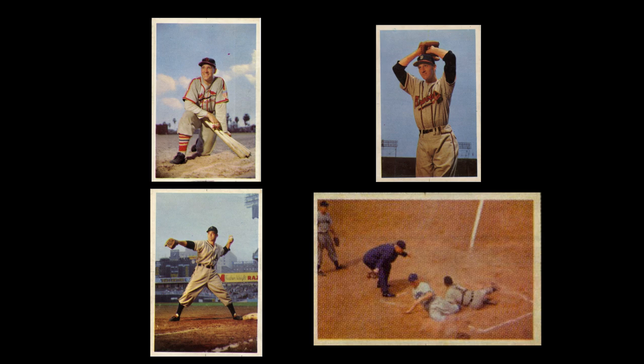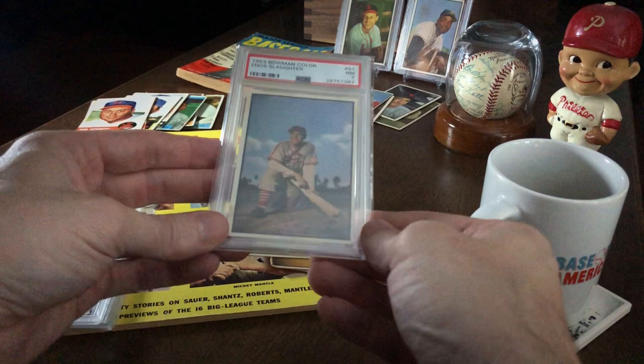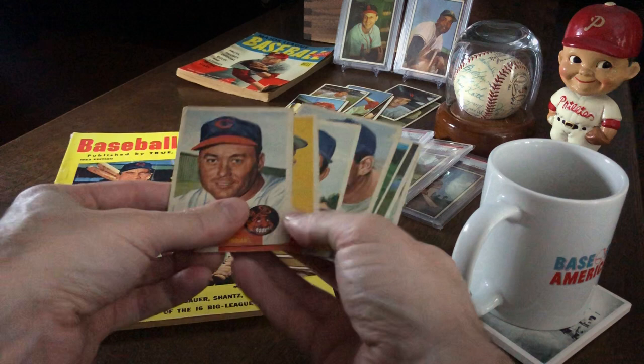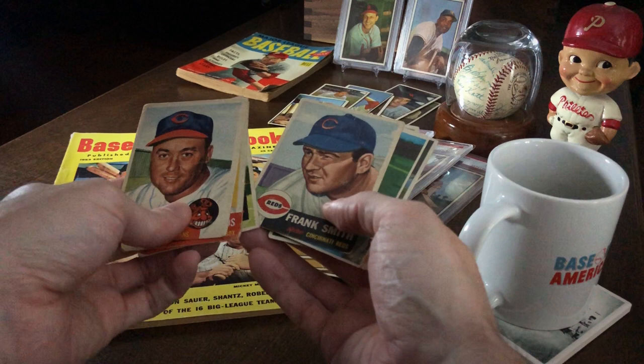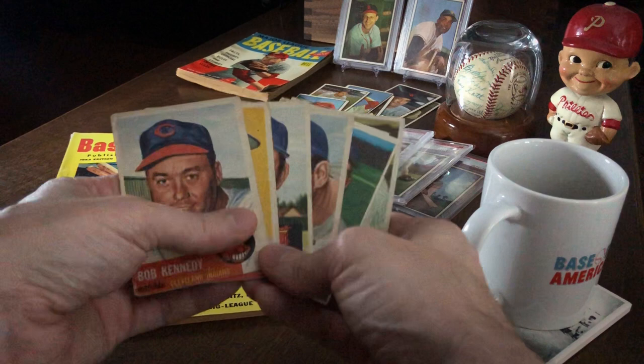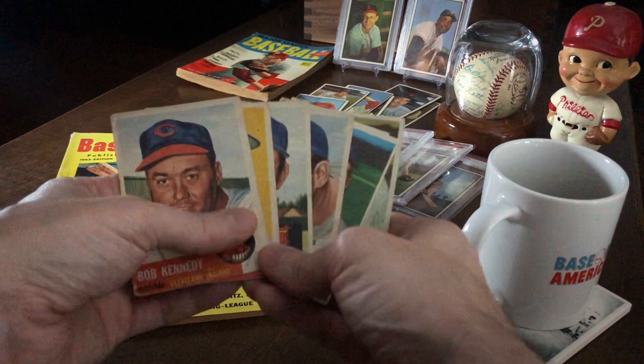So, there you have it — four Bowman proofs known to exist from the early days of creating that iconic set. Now, if you feel a little gypped because you thought I actually owned a proof card and were let down by this video, well, I guess I apologize. But the reality is, the chances of me or any of us owning a 1953 Bowman color proof card are probably pretty slim. But that doesn't mean we can't enjoy digging into the history of these beautiful cards and, in the process, increase our appreciation for just how amazing they are and how they were made. For all of their fame, the true history of how some of these cards came to be doesn't seem to be as much a part of the conversation as it should be. But that's just my two cents. Thanks for watching everybody, I'll see you on the next one.